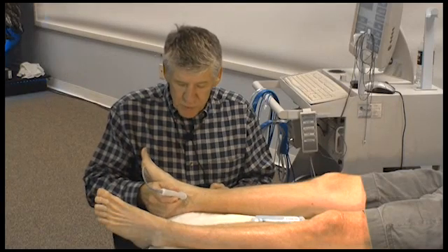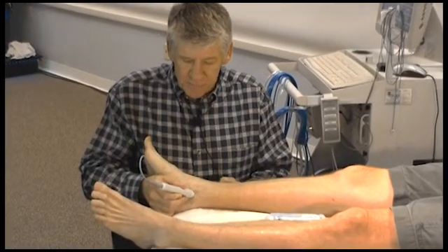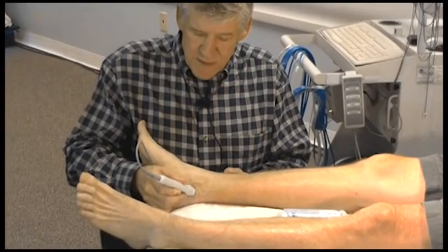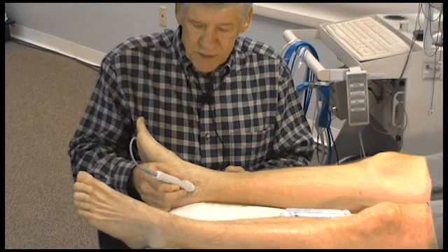I'm going to put the transducer down and slowly scan towards the Achilles tendon until I find a Doppler signal, and then I'll go a little bit farther to try and maximize the signal, and then sweep across the artery to get the sweet spot or the strongest signal that I can.